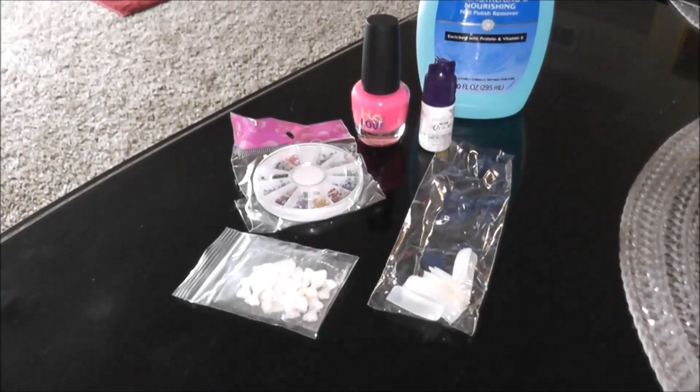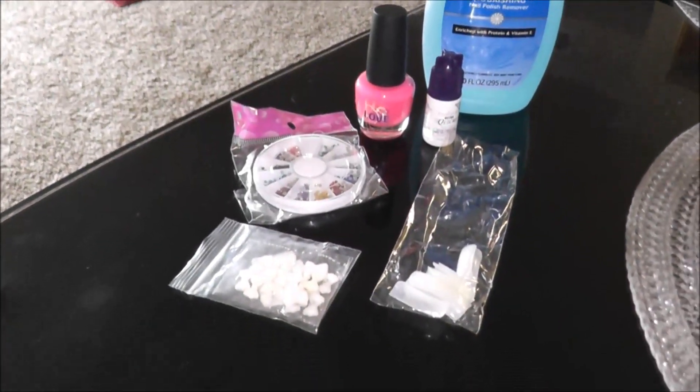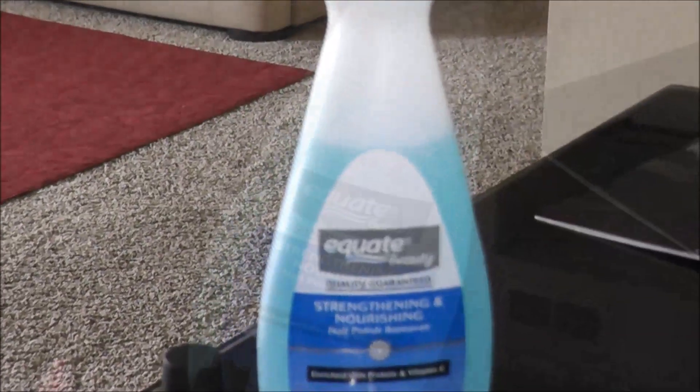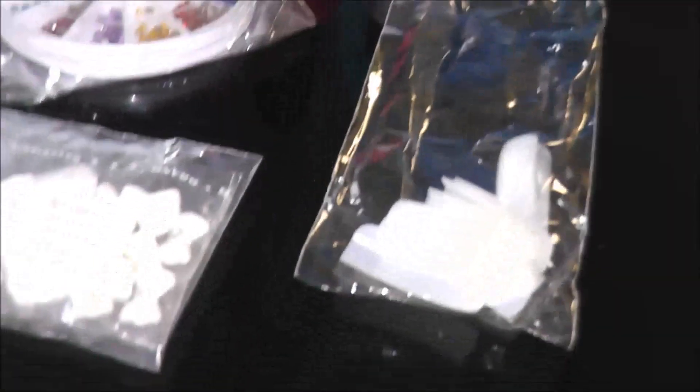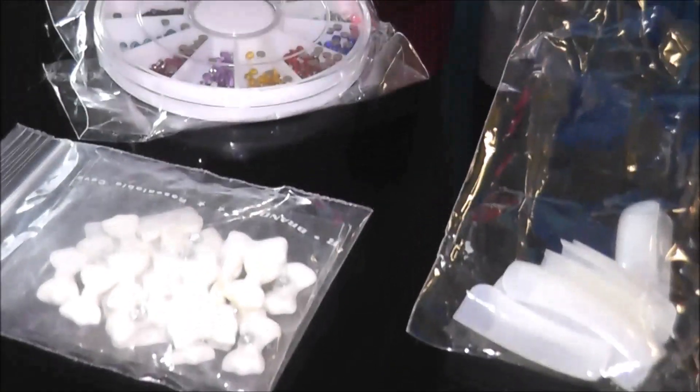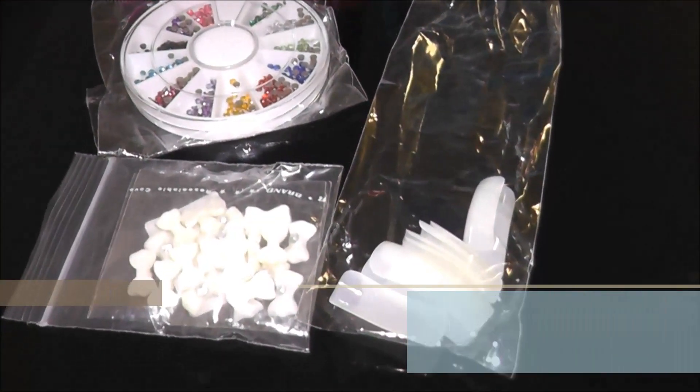Hi guys, today I'm going to do a nail art tutorial and this is my first nail art tutorial ever. For this tutorial I'm going to use this Equate nail polish remover and some nail art products, nail polish, and nail glue. You can see these three products right here on my table.